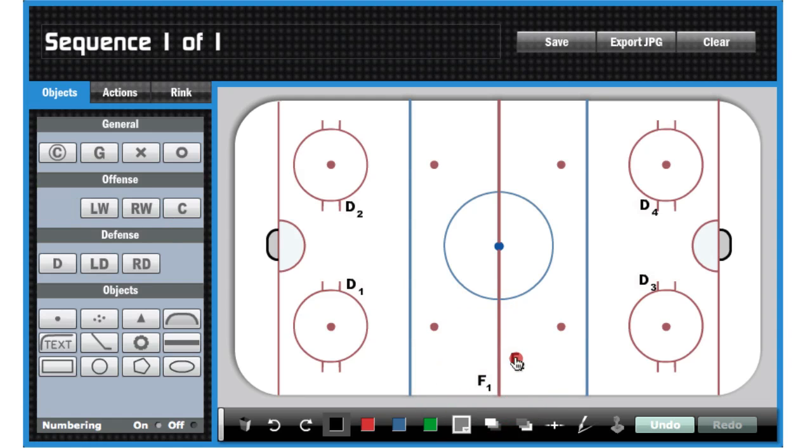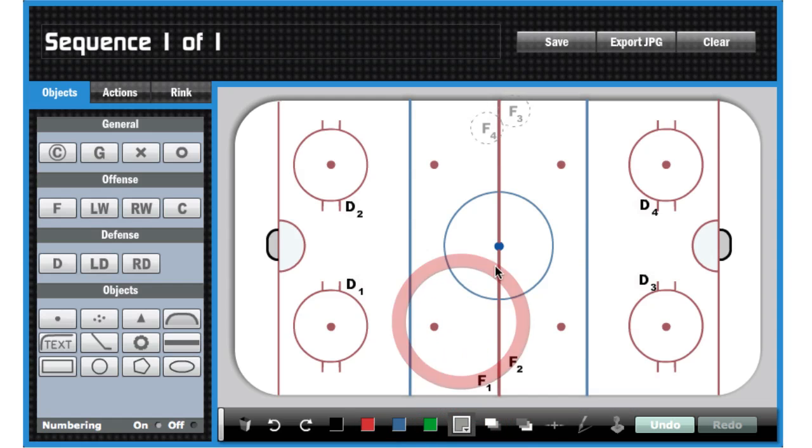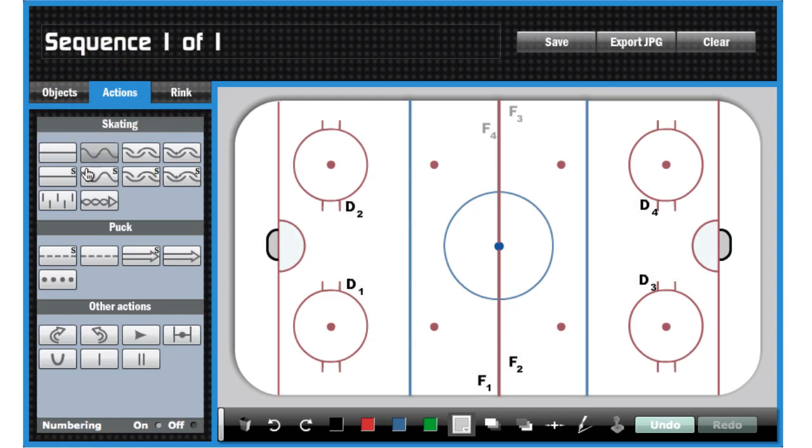I'm going to show you a little trick here with F3 and F4 when we get them on the surface. They're going to actually run the same thing from the opposite side, but I only want to draw one side, so I'm going to highlight both of them by holding down Command or Control on a PC and clicking on them, and then I change the color to gray. That just sort of sublimates them so they're there for reference, but they don't distract me while I'm drawing the rest of my drill.